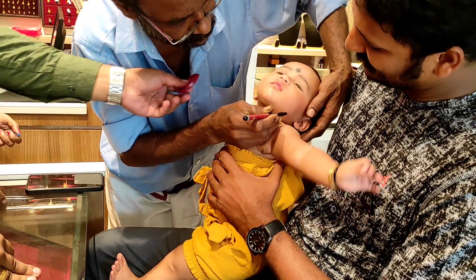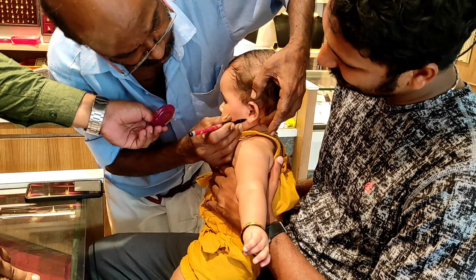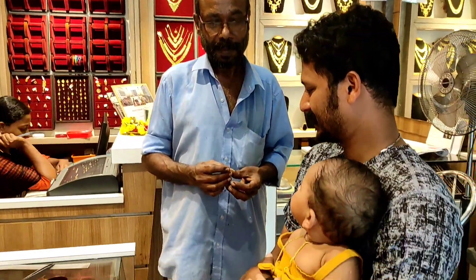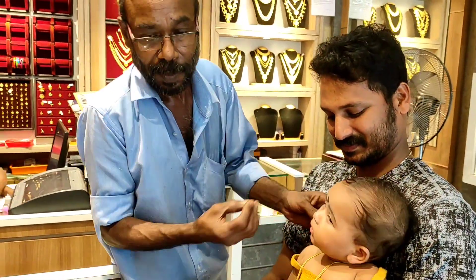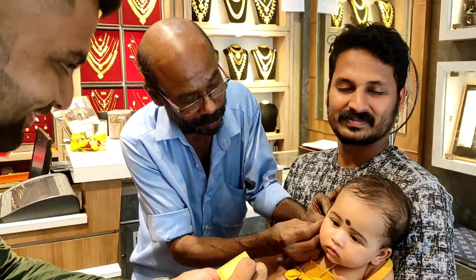We will put it in the pin, make it gold, and make it a little bit. We have to mark the mark on the table and make it a little bit.